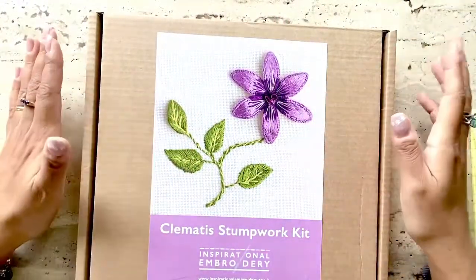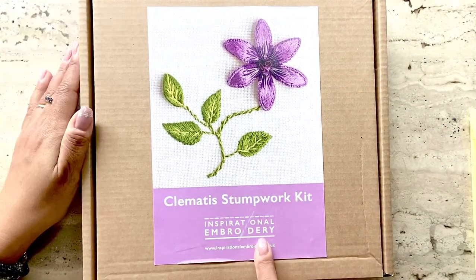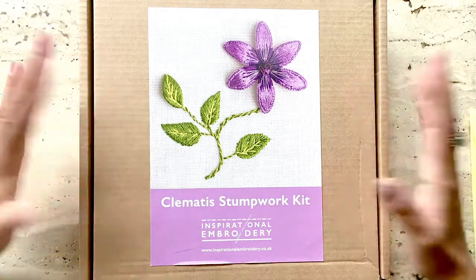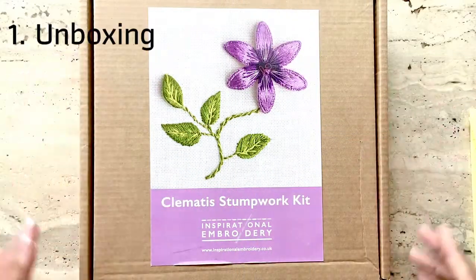Welcome back to Risa's Embroidery Chess. I bought a Clematis Stumpwork kit from the shop Inspirational Embroidery on Etsy, link provided below, and I'm really eager to review this kit and start stitching. Here's a peek at my completed work. You can watch more of my experience with stitching the piece in my stitch along video that I provide with each review.